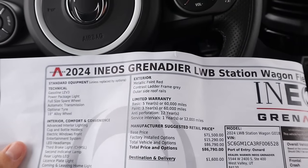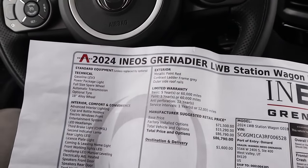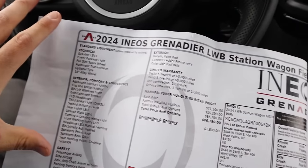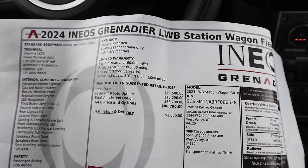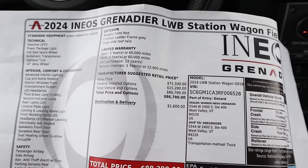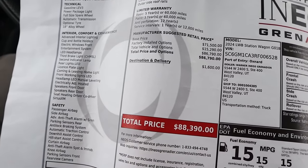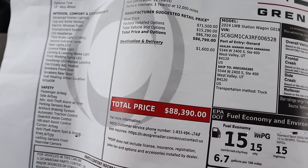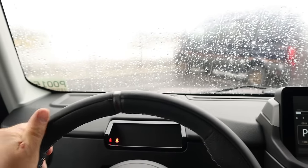This leads us to the window sticker. The Grenadier window sticker is very interesting because it basically shows you the standard equipment and doesn't really lay out the options on the window sticker — very, very interesting. But anyways, the total MSRP after everything on this particular one is $88,390. And let's see how it drives.